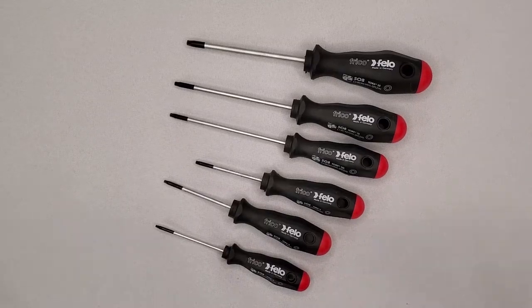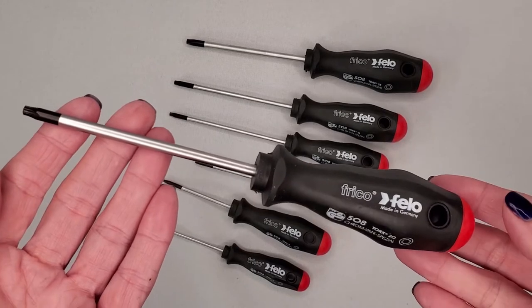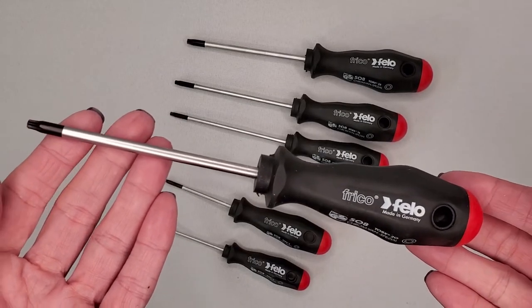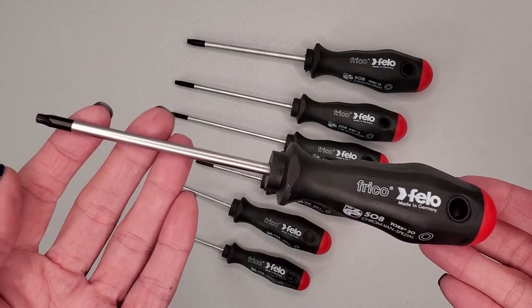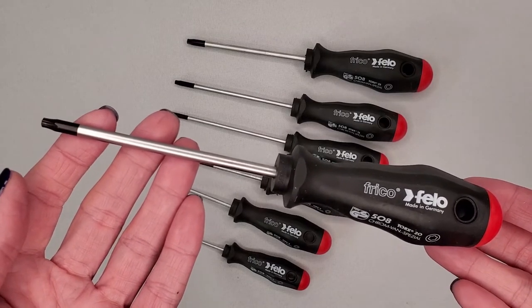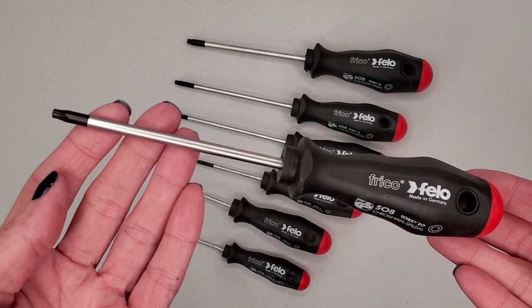Here we have the Filo 50981 7-piece Torx screwdriver set. Torx sizes included are T6, 8, 9, 10, 15, 20, and 25.